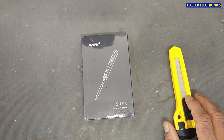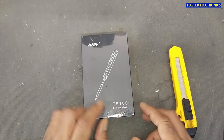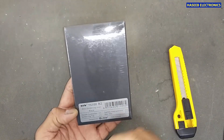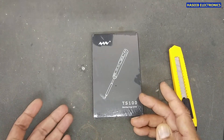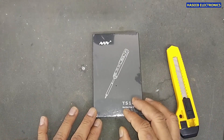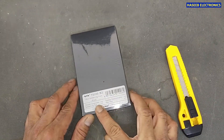Assalamu alaykum wa rahmatullahi wa barakatuh, friends. Welcome back to my channel. I received this TS-100 B2 soldering iron from miniaware.com China. We will take a review of this product and see if it is effective, what its quality is, and how we can use it.